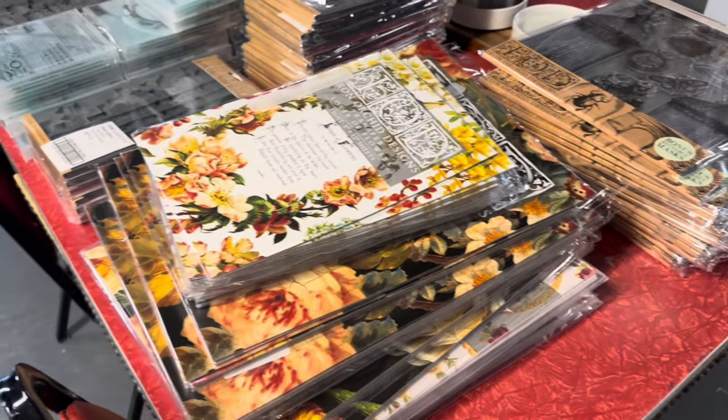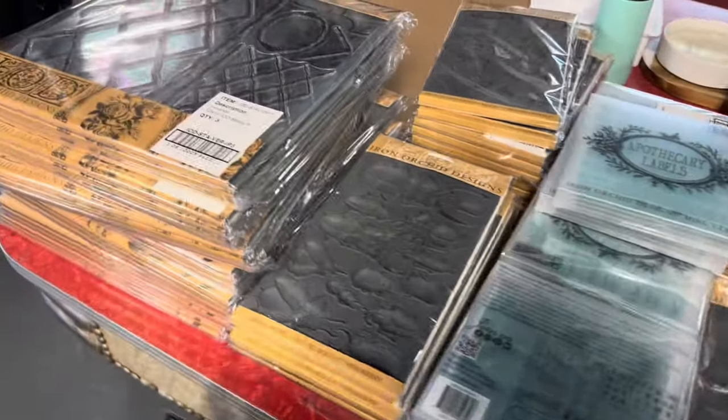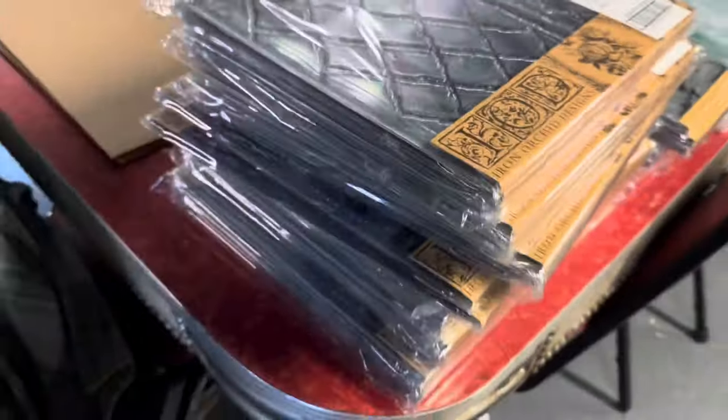Here is my stash of IOD that I'm loading up on the website. All this is getting ready to be headed your way.